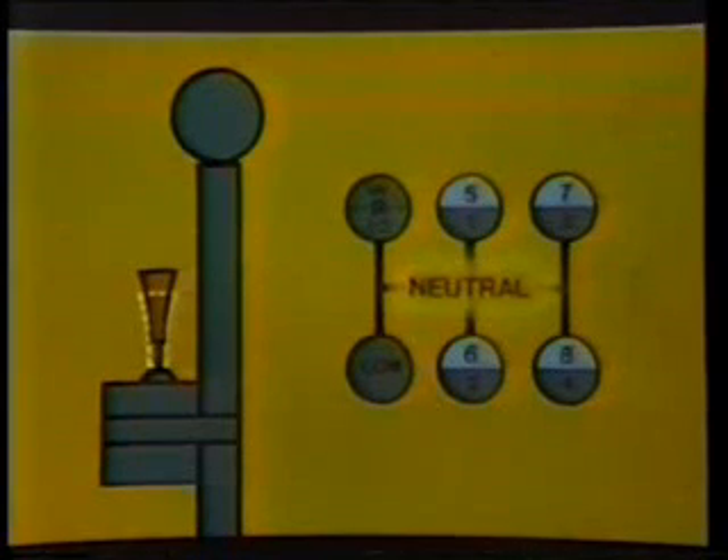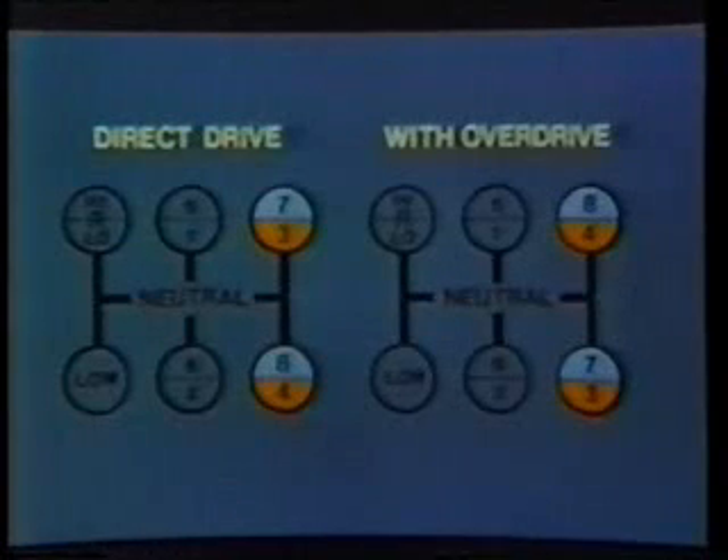This is the shifting pattern for direct drive models. The operation of the overdrive models is the same, except that the third and seventh, and the fourth and eighth positions are reversed.